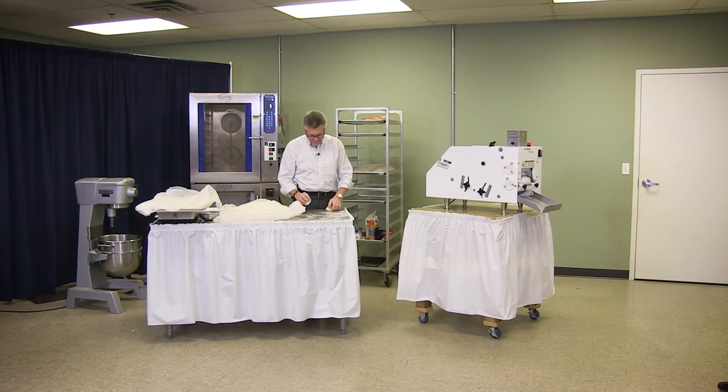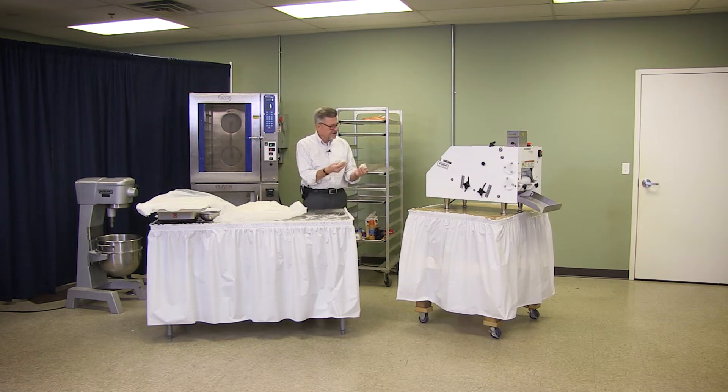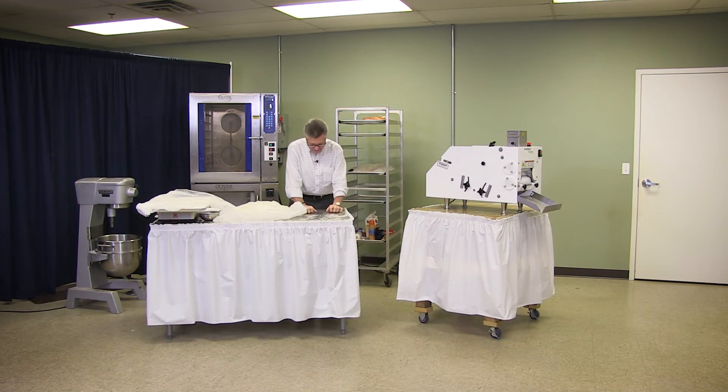Prior to this machine, in every bakery you'd have four bakers at a table. They would cut these pieces and throw them on pans or on the bench. The pieces would be about three-ounce pieces — we made the three-ounce balillo. Some shops make a four-ounce or five-ounce balillo, which is quite a bit bigger. But these guys would be in here making balillos by hand, with four or five bakers around the table.